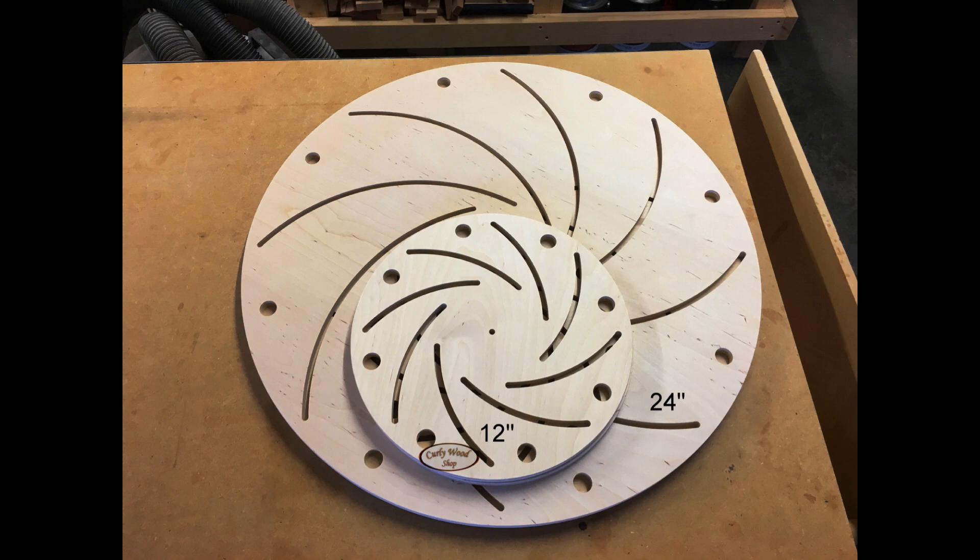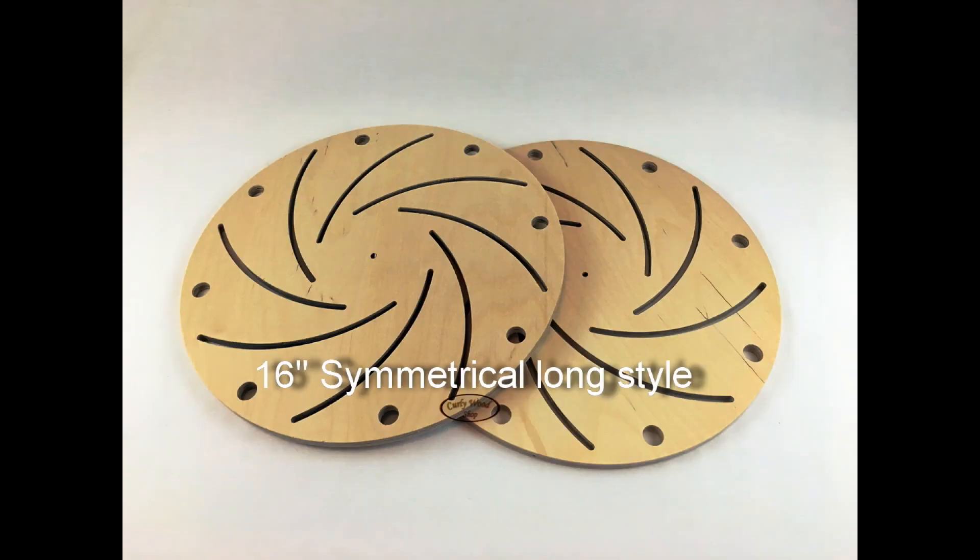I've slowly crept that feed rate up to 250 inches per minute and two hundred thousandths depth of cut. Everything else is the same.